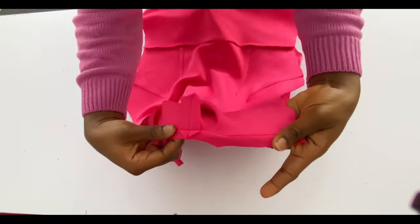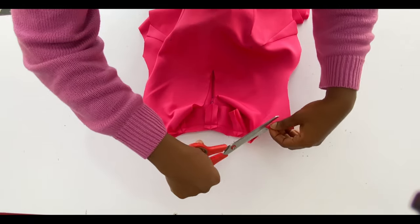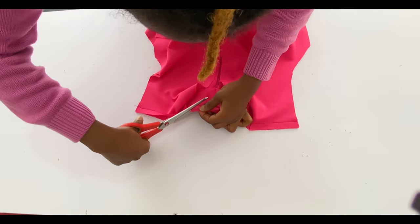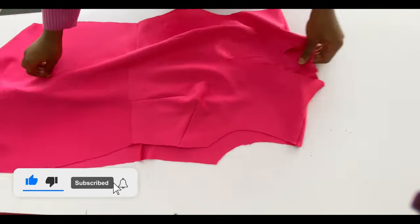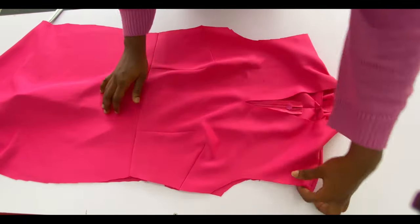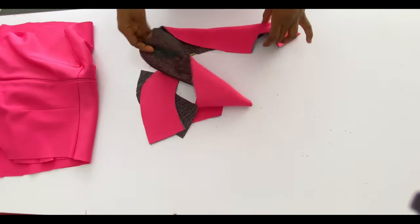After stitching, notch around the seam so it relaxes well on the neckline — notch all the curvy parts so it relaxes on the body. Now do the same process for the facing of both the front and back. Note that you can use a lining for this dress instead of a facing.